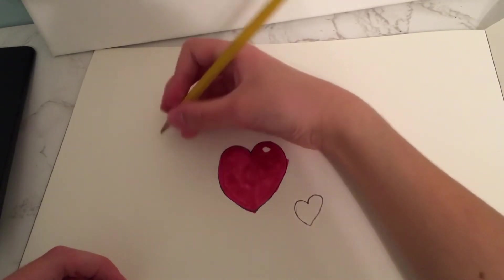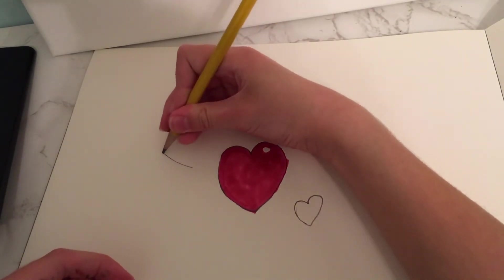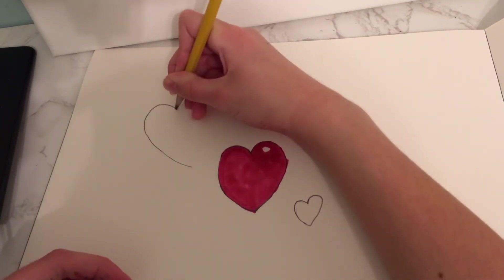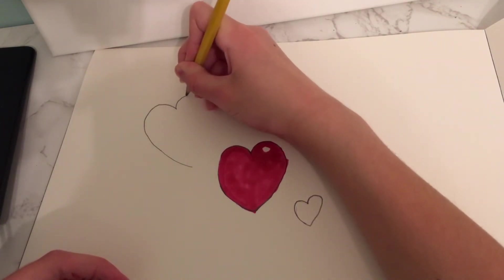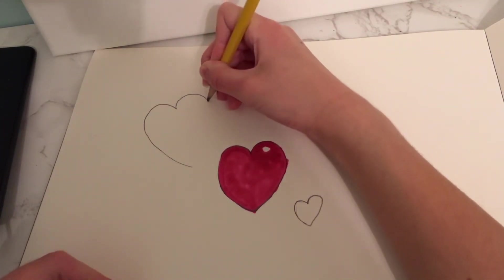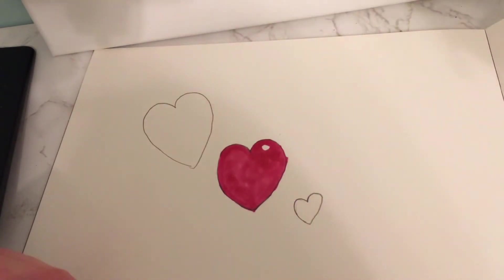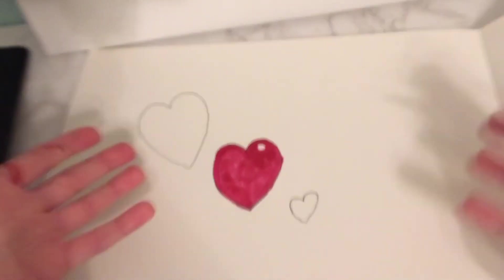Go up, over the bridge, then the same way, then connect. Now let's make a bigger one right here — go up, over the bridge, and over the bridge again, then connect. Voila! Now you have three hearts.